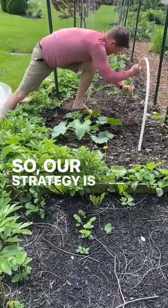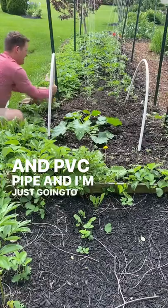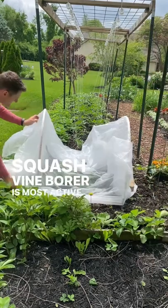Our strategy is to create a simple row cover using rebar and PVC pipe. I'm going to put the cover over the top and it's going to stay during the early summer season when the squash vine borer is most active.